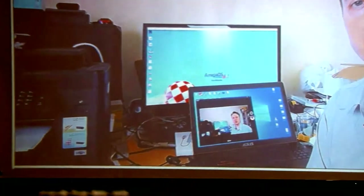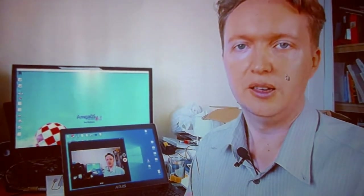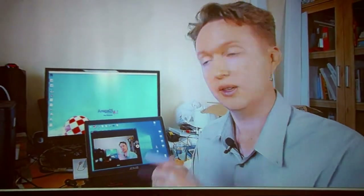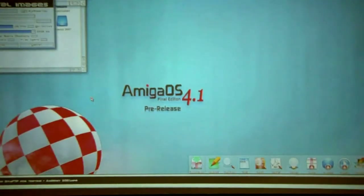Hi guys. I trust that everyone at AmiWest is enjoying themselves. Unfortunately I can't make it, but I do have two things to show you. Notice that this machine is using a Polaris graphics card. We know that there are no Warp3D drivers for Polaris 10. But let's start Wipeout, which is an old Warp3D game.